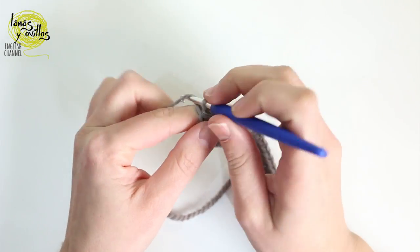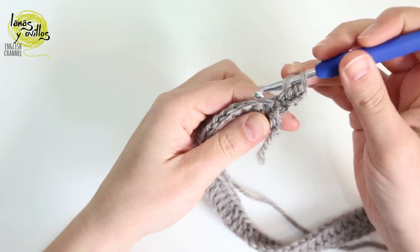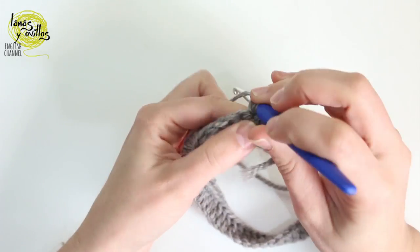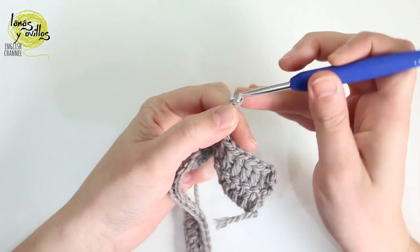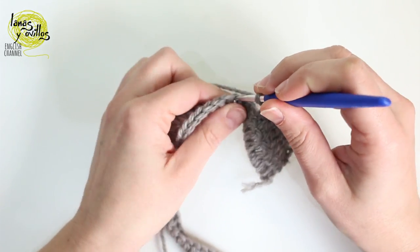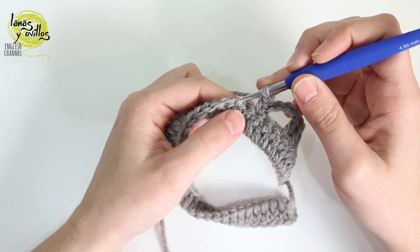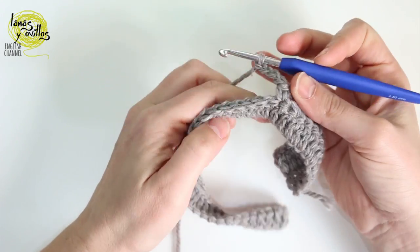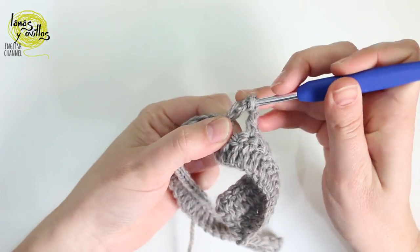Continue making chain 3, turn, 17 double crochet, then chain 4, skip 3 stitches, 1 single crochet, chain 2, skip 3 stitches, 1 single crochet, chain 4, skip 1 stitch, 1 single crochet, chain 4, skip 3 stitches, and now make 8 double crochet.